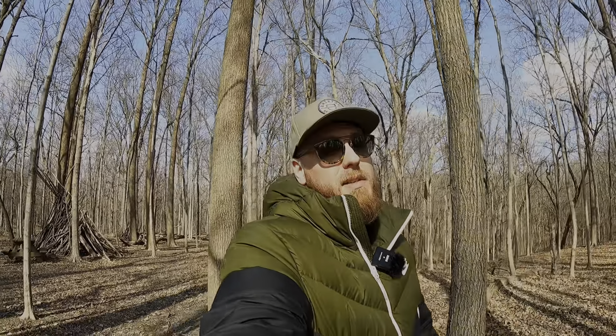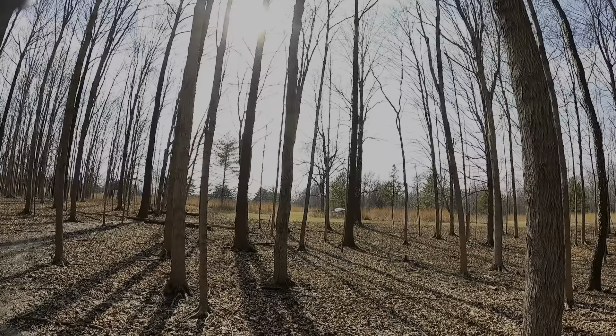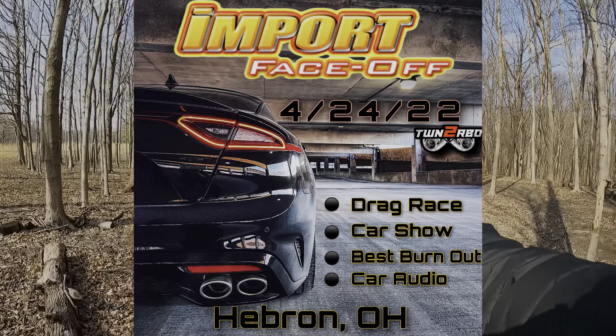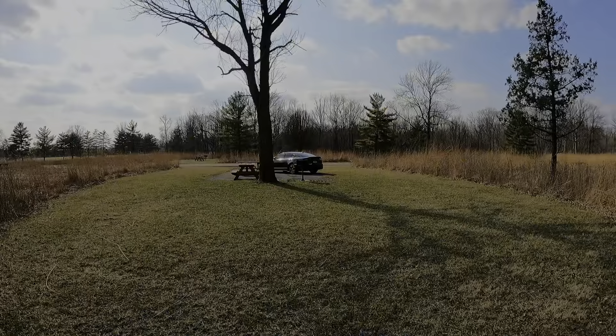The Kia Stinger is over there. I'm going to be coming up with some fire content — I want to do a dyno vid, start doing more POV videos, you guys have been asking for those. We need to get to the track to do some quarter-mile pulls and I'm going to do more Draggy videos. The import face-off is coming up April 24th in Hebron, Ohio — if you guys can make it that would be awesome, I'll be there making a YouTube video. All kinds of car stuff if you're a car enthusiast. I'm going to get some sick pictures of the Stinger now with some clouds overhead and get some B-roll.